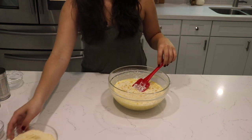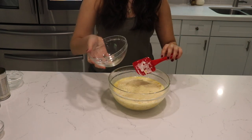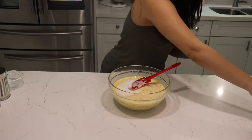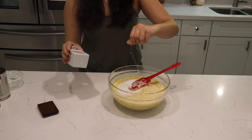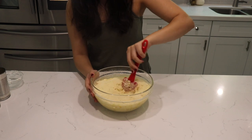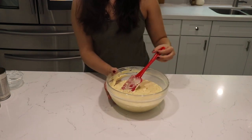Now that we've added all the wet ingredients, we're going to go ahead and add our dry ingredients — the corn muffin mix, sugar, and a pinch of salt. Now we just mix.